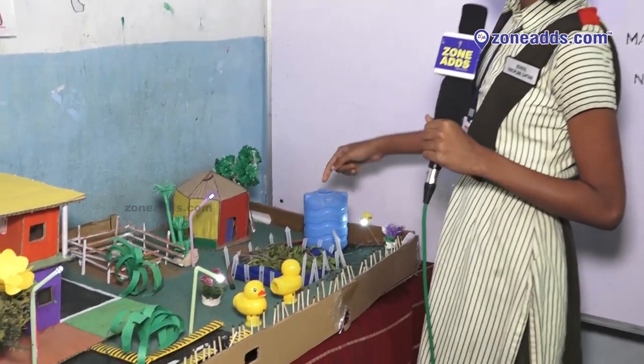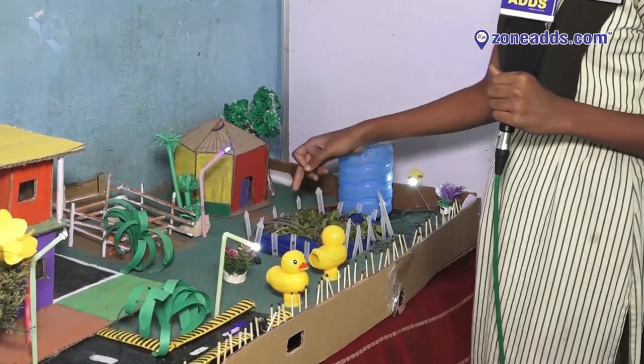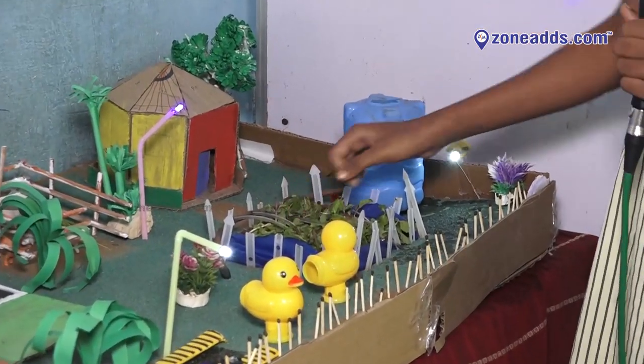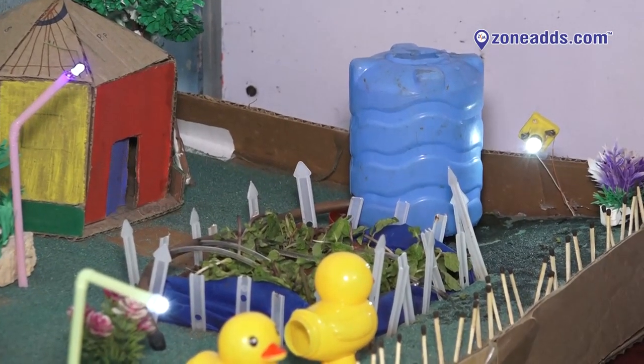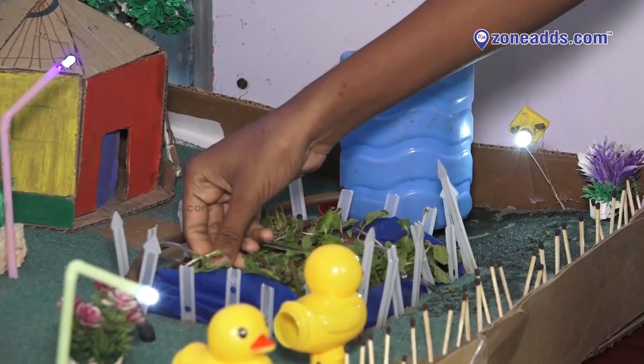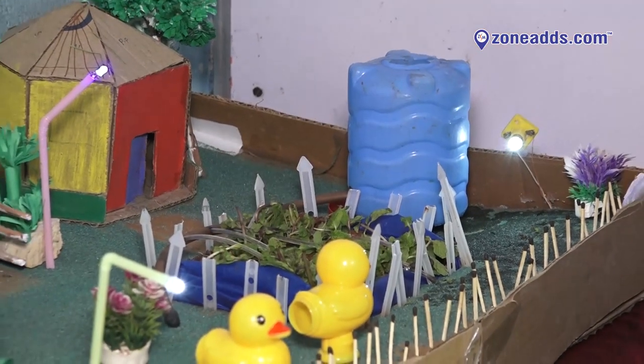The water supply goes to this pipe, and this pipe supplies the water to these emitters. These emitters have holes. The holes supply the water to the roots of the plants at the point of the roots. Thank you.